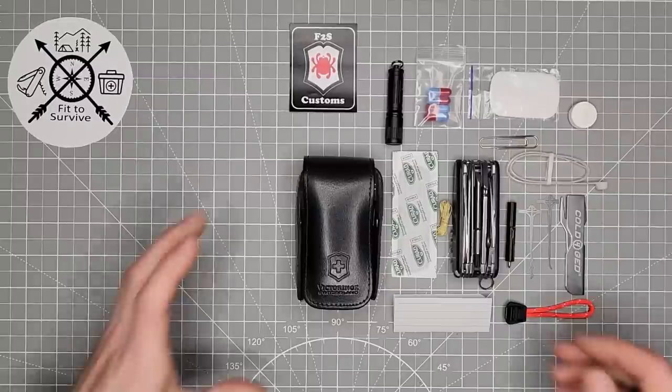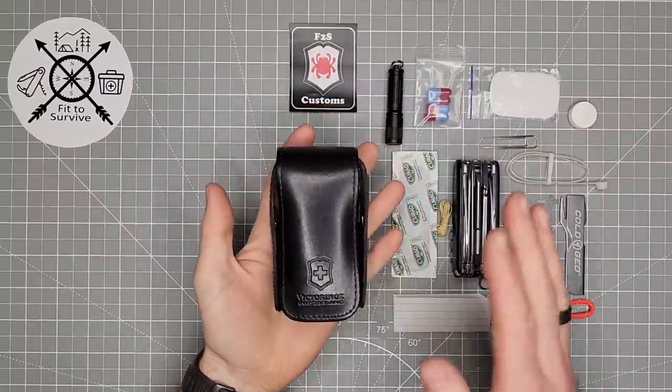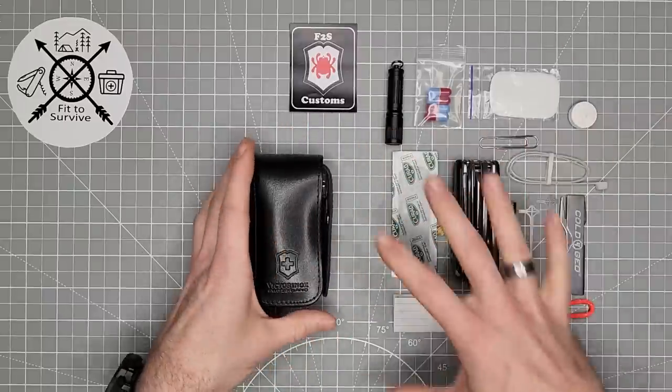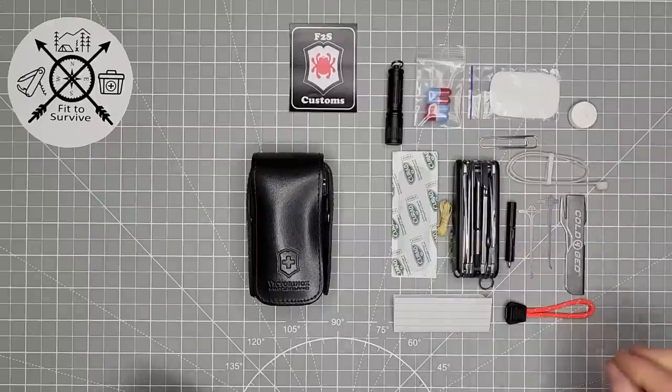Hey, welcome back to the Fitzy Rock channel. What I have here is the Victorinox SOS kit, and we're going to go through this. I'll show you what they have included, and I'm going to turn it into a small little EDC kit — something maybe a bit more modern.